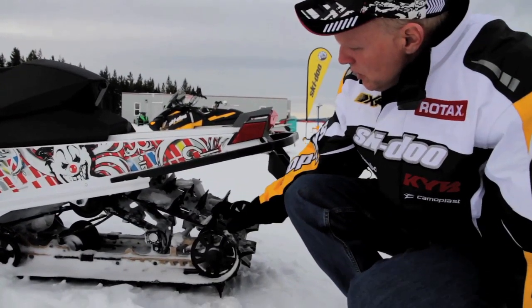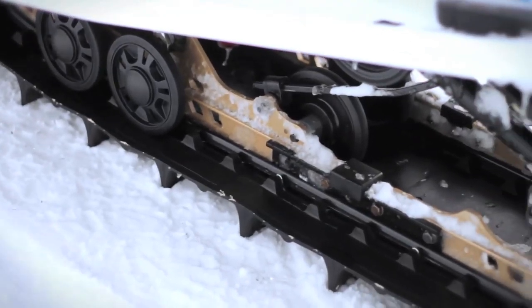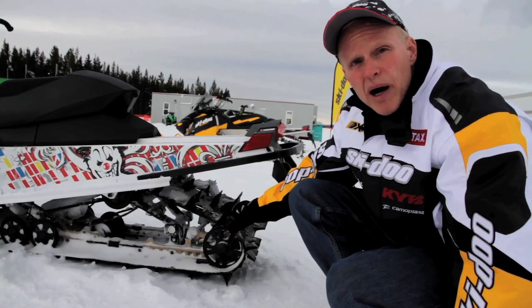If you look at the track here on this one, we've got the 2.25-inch track on this model. It's available with a 2.25 or the 1.75, depending on how you want to use your snowmobile. That's a choice you make in the spring when you buy your Freeride.